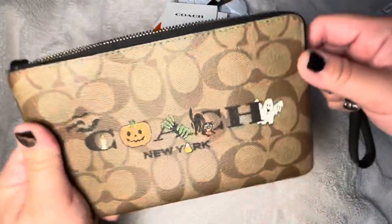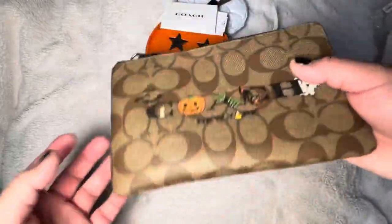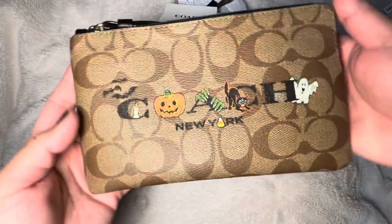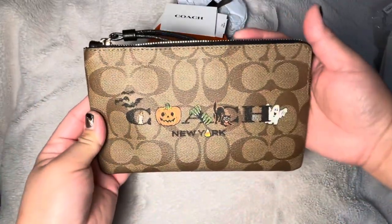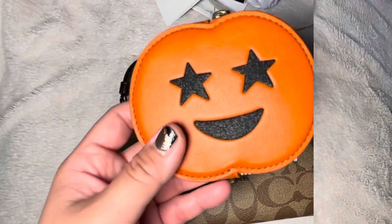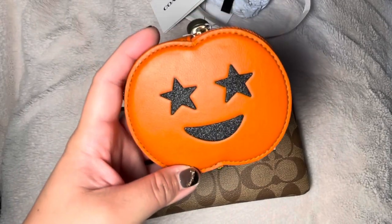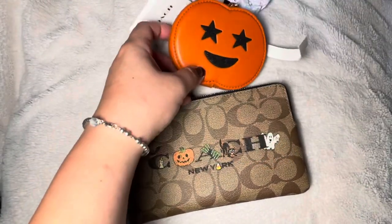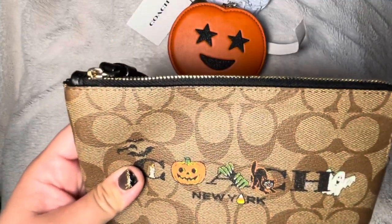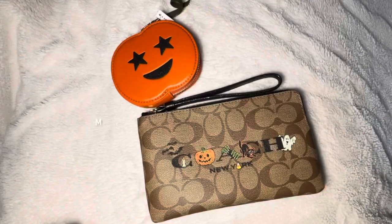I'm hoping they come out with a Christmas one. I love these festive wallets just to use when you're out trick-or-treating with your kids or just going out. So that's the two items I got. I bought them in early October — the coin purse was $39.20 and the wristlet was $51.20 at the Coach outlet price.